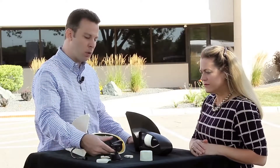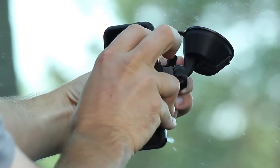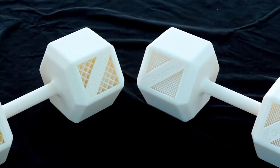And then we have this kind of dashboard holder, which again shows off the UV stability — you're going to live on your dash for a while — but also the functional mechanical properties that you can get with these parts. One of the interesting properties of ASA is that it bridges much better than our ABS-M30.